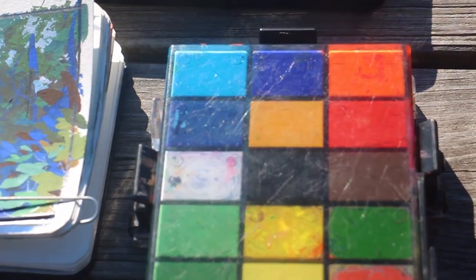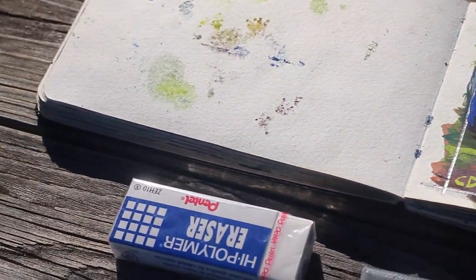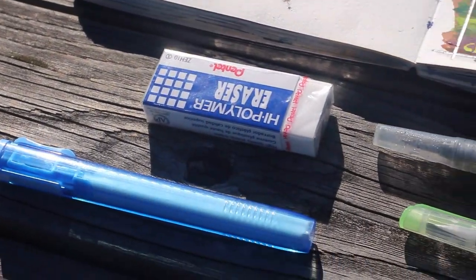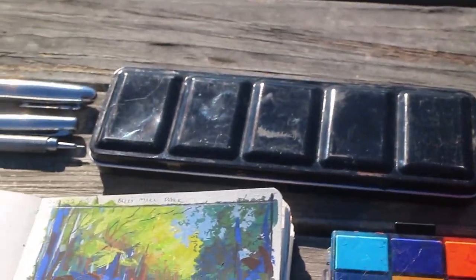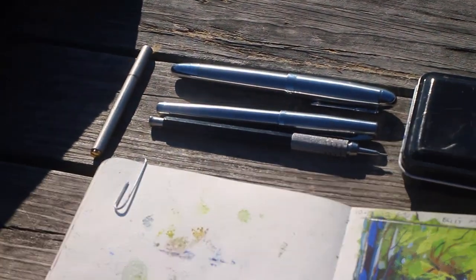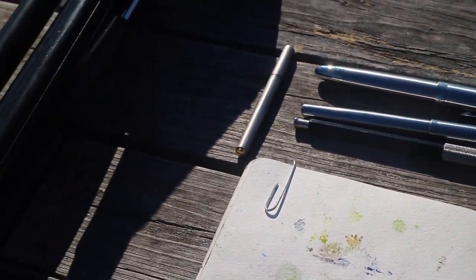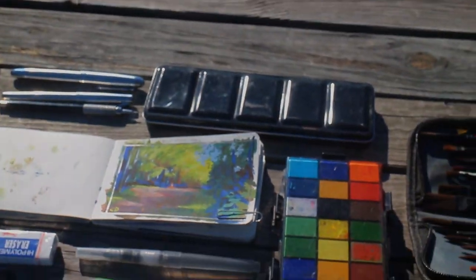Alright, so there it is — that's everything I bring out with me when I go plein air painting. If you guys have any ideas of what else I should bring, or what you guys bring, I'd love to hear it in the comments. Anyway, thanks for watching, and I'll see you guys in the next video. Bye.